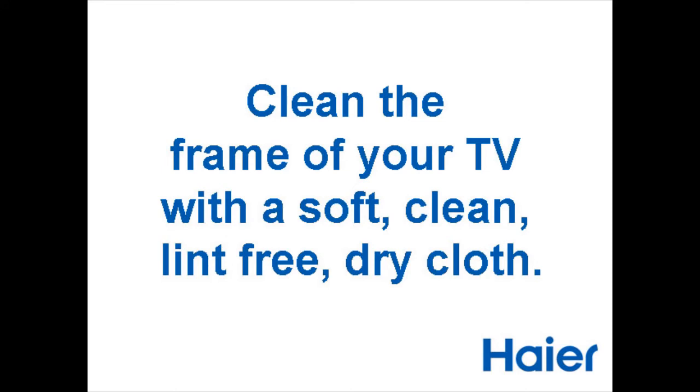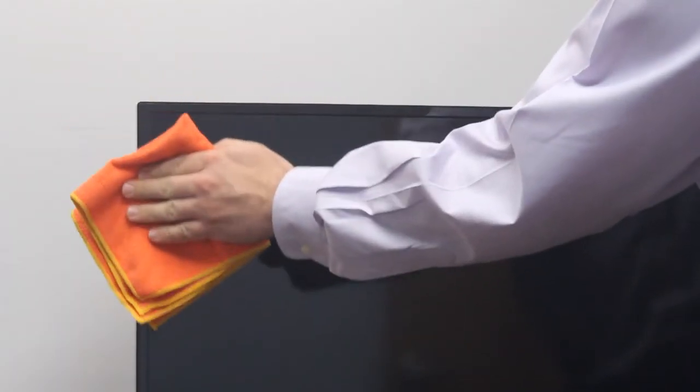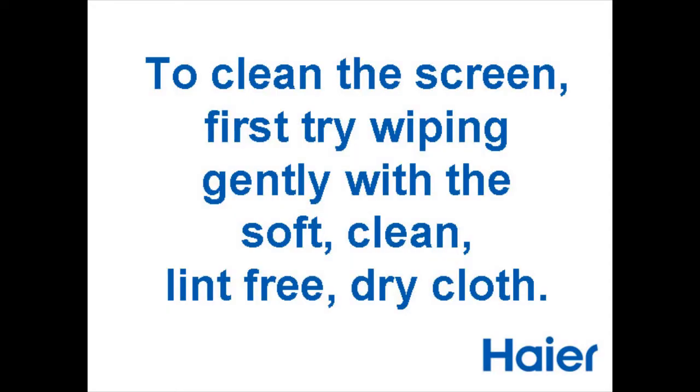Clean the frame of your TV with a soft, clean, lint-free dry cloth. To clean the screen, first try wiping gently with a soft, clean, lint-free dry cloth.